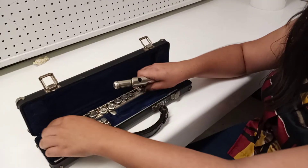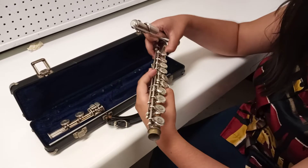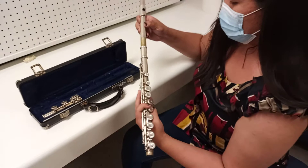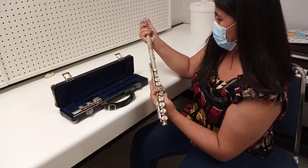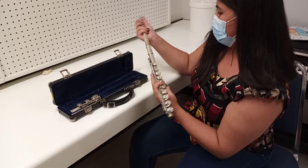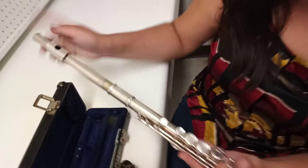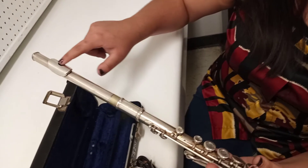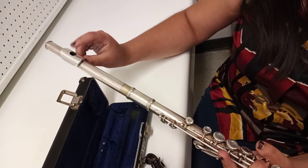Take the head joint and the body, making sure you don't grab onto the keys so you don't hurt or damage them. Carefully join them together until you have about a centimeter or a little bit less of overlap. When you put on the head joint, make sure you line it up so that the first small key is lined up with the hole. Here I just need to turn it a little bit and I'll be set.